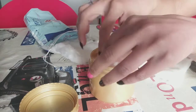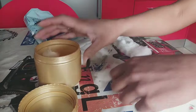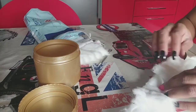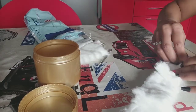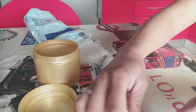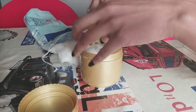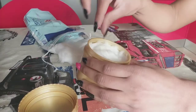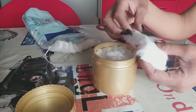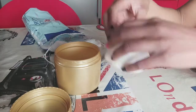Así como ven, miren. Y mejor así, pensé que mejor era enrollarlo como una gran rueda de un bizcocho, de un pan, de un dulce. Así como ven. Yo espero que se diviertan haciéndolo. Y no olviden de comentar y de darle like, y de activar la campanita para que YouTube les avise cuando nosotros subimos un video. Y miren, ahí me faltó más, y quise enrollarle más, hasta que yo sentí que más o menos estaba bien.